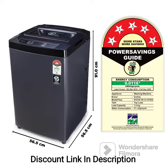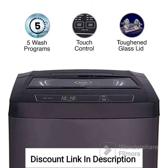Fully Automatic Top Load: The machine is fully automatic, which means it handles all washing operations without any manual intervention. The top loading design allows for easy loading and unloading of clothes.